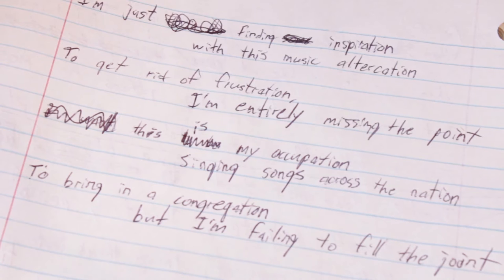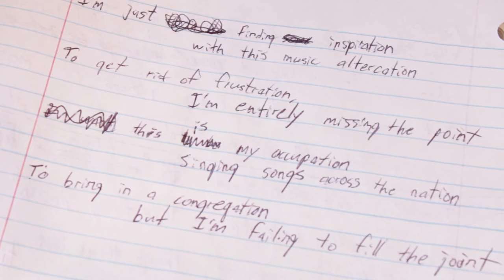Just finding inspiration with this music altercation, to get rid of frustration — I'm entirely missing the point. This is my occupation: singing songs across the nation to bring in a congregation, but I'm failing to fill the joint. When feeling down, just write a song. That's literally what I do — I go around and play music, but I'm also failing to fill the joint of a venue, just like the mason failing to fill his joints.